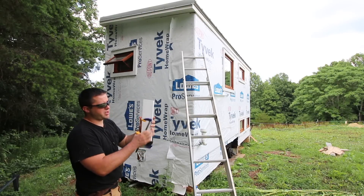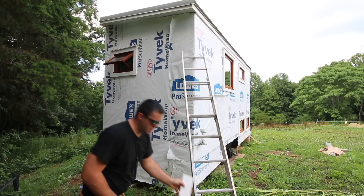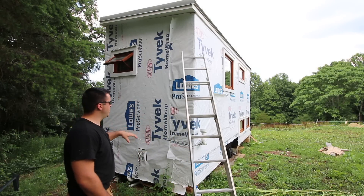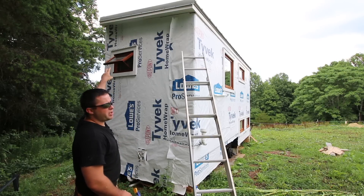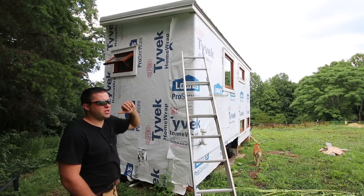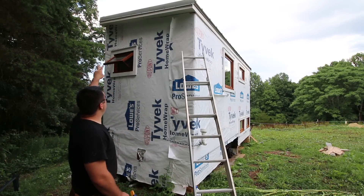I'll join whatever I need together with pocket holes and make a block. Then I can drill holes into these pieces and have whatever I need run into the house, so it will be a nice finished look. Up top, I'm going to have two air vents — one for the bathroom vent and one for the dryer. So I need to put a block up there.